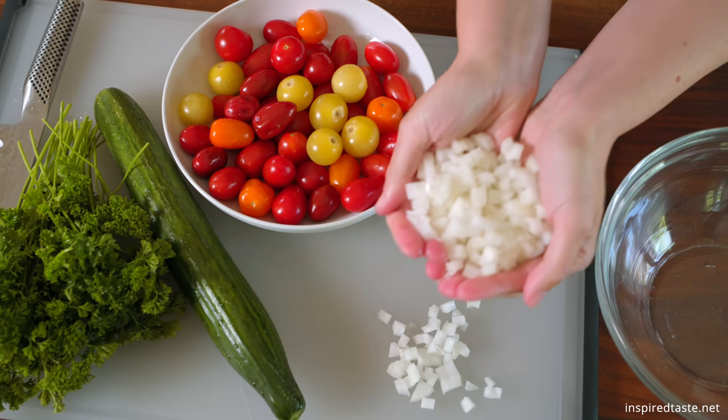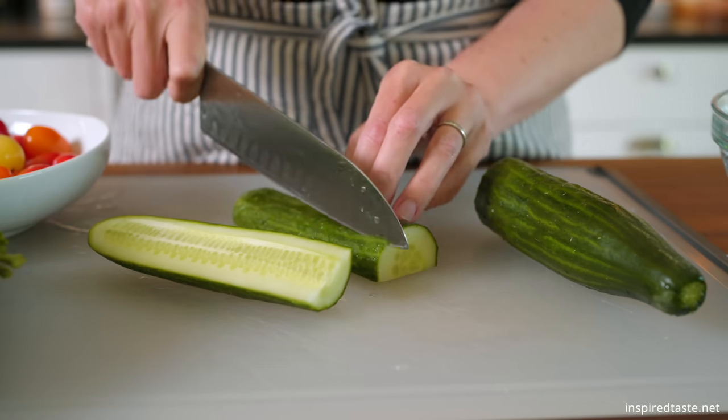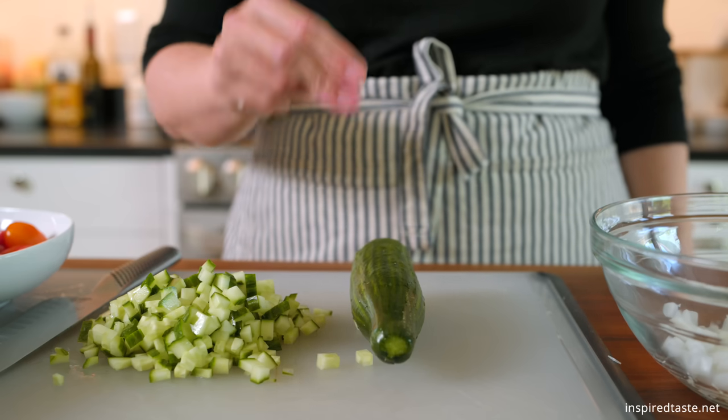Start with chopped onion. Since we add it raw, we like using sweet onions like Vidalia or Walla Walla onion. Then chop up one cucumber. This is a thin-skinned seedless cucumber, so I don't peel it. Let's speed this up a bit.